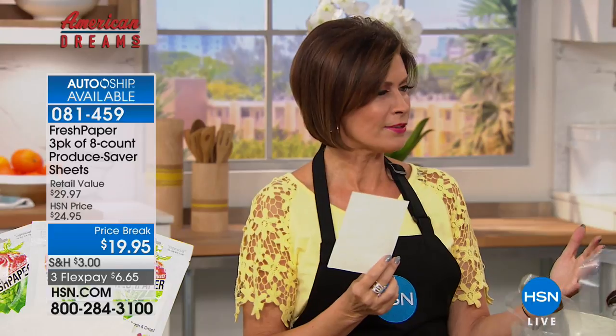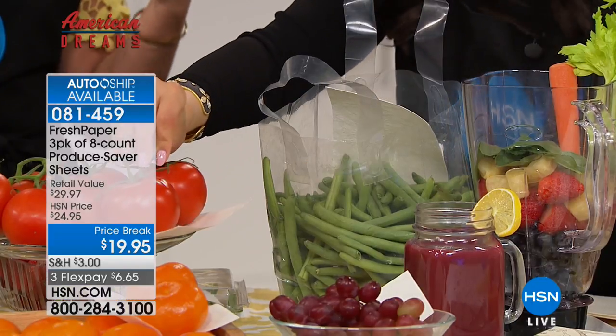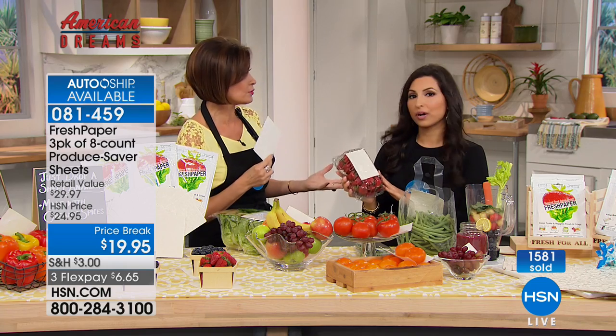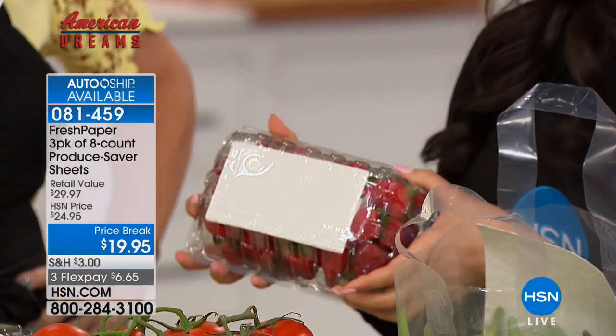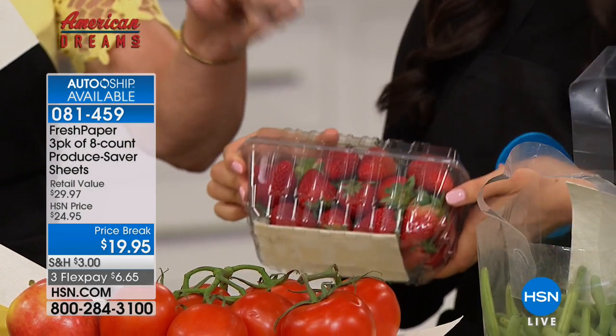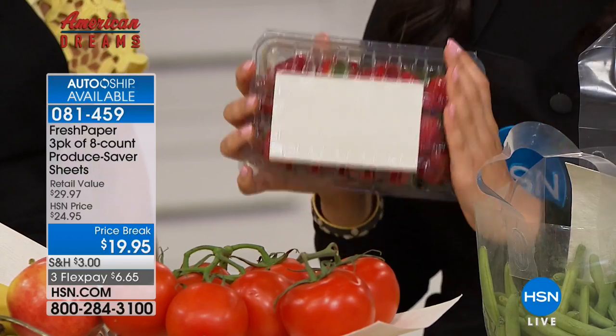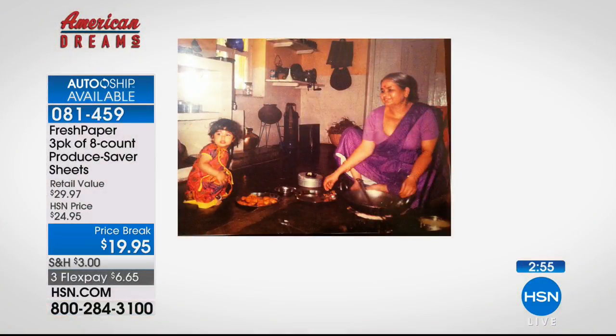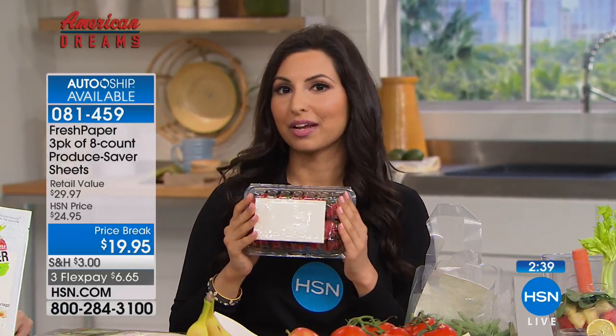You're saving yourself money. The amount of food we throw away and the expense of it is shocking and heartbreaking. When you try to eat healthy and you come home to things that have started to go bad — strawberries are practically juice by the time you get home. FreshPaper is based in plant-based technology, inspired by my grandmother. She taught me about the incredible properties of plant-based ingredients, and I realized there had to be a way to keep food fresh for longer without harmful chemicals.